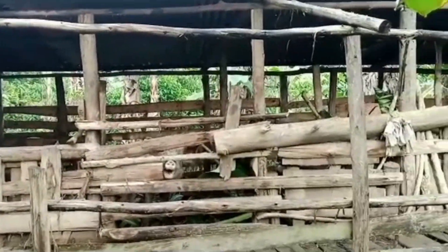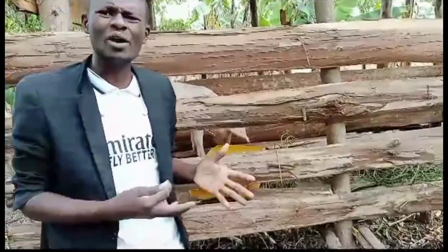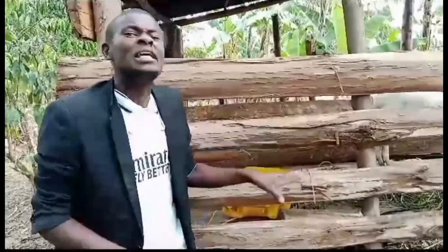The moment you have yourself a sty like this, do not expect your pigs to get time for bathing. The moment you have a sty like this, it means that pigs are ever inside. So that man we are talking about — what he did was he brought jerrycans and jerrycans of water, trying to pour it onto the pigs, trying to destroy the timber. We have to note it clearly that this method does not apply here. The moment you want to reduce temperatures, you are going to use other types of structures, but not this one.